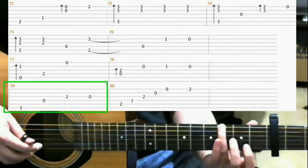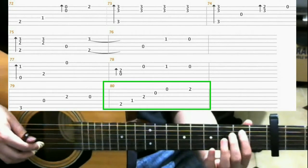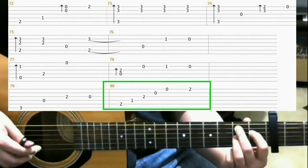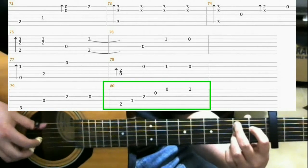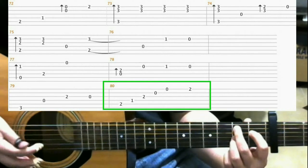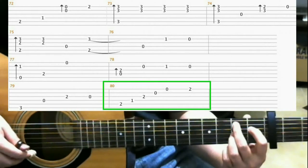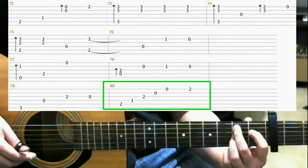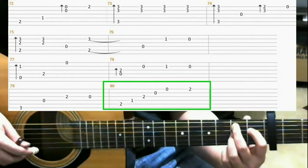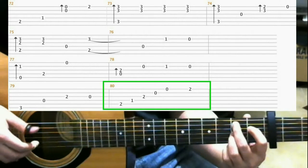Onto measure 80. You're going to make this shape. That's the 1st fret of the 4th string with your index finger, 2nd fret 5th string middle finger, 2nd fret 3rd string with your ring finger. And you hit the 5th, 4th, 3rd, 2nd, and 1st string one at a time.